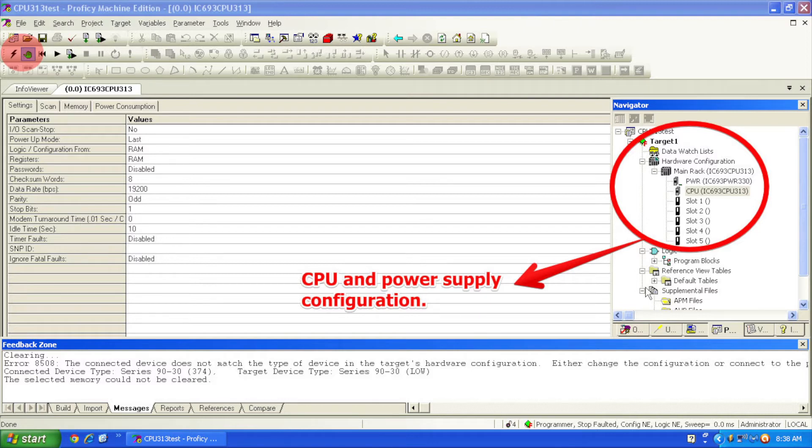Now that I'm in program mode, my top menu bar under Target — open that up, click on Online Commands, go to Clear — and you want to clear the controller fault table and IO fault table only. I would not do all memory, and I wouldn't do anything that would erase anything you may need. So once you've selected those bottom two selections — controller fault table and IO fault table — go ahead and select OK, and then click Yes to clear those.